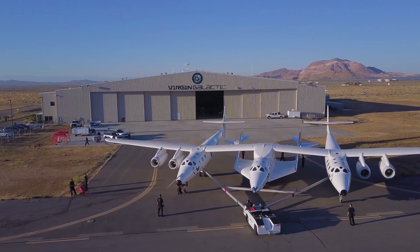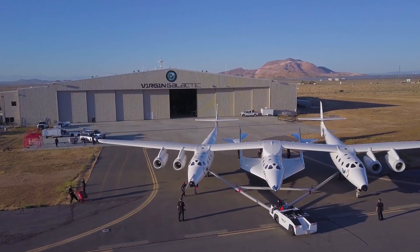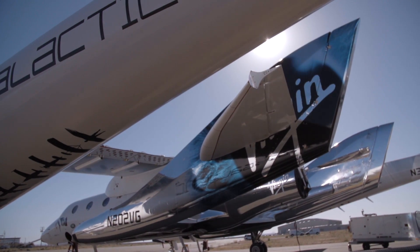We're not just testing to make sure that she can go through flight tests. We're proving out and testing that Unity can fly a commercial mission and fly many many customers to space many times.